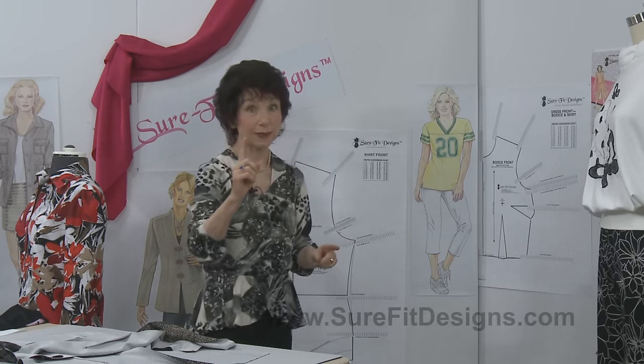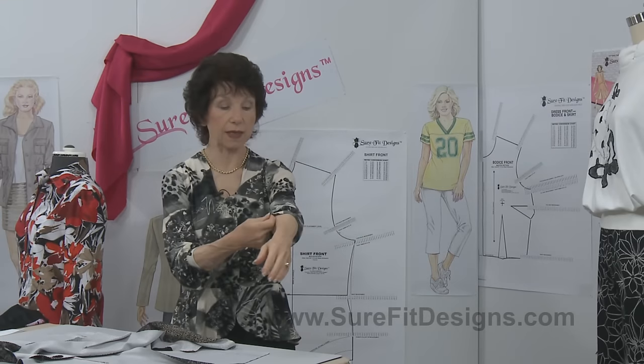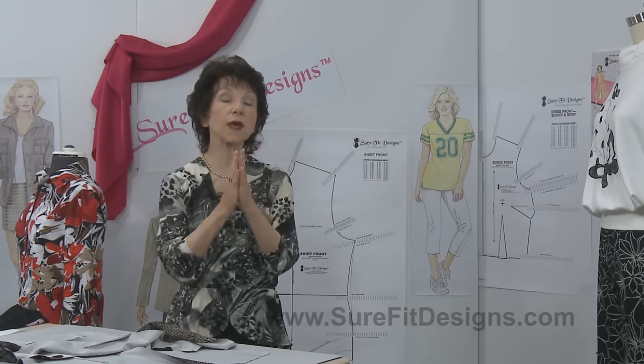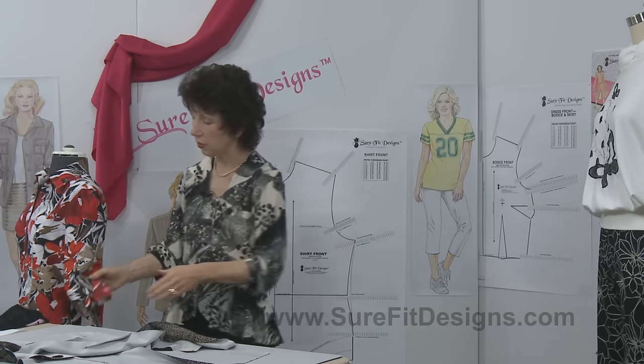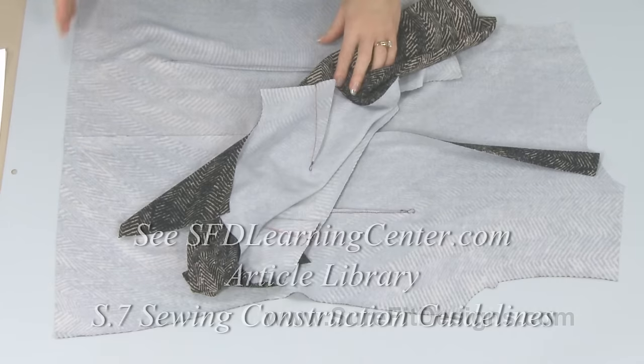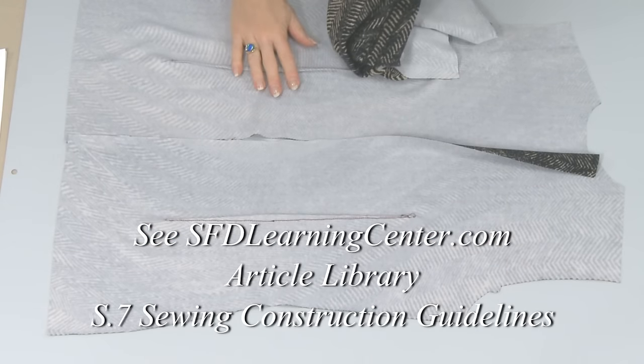Then sew from the hem all the way up through the underarm and out to the bottom of the sleeve. But you want to consider how the sleeve is finished - does it have a little band on it, or just a simple hem? Think about that ahead of time, because if you're going to do anything special to the bottom of the sleeve, you may want to do that first and then set the sleeve in. The whole point is that you need to think through the project and do the steps that make the most logical sense, because you can't do the hem until you've done the side seams, and you don't want to do the side seams until you've done the interior work.